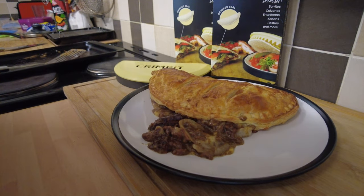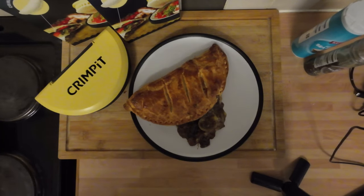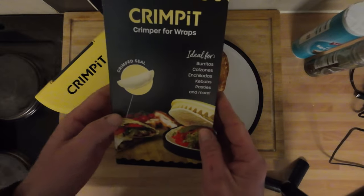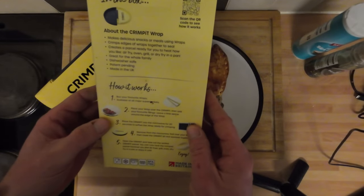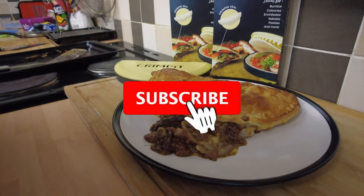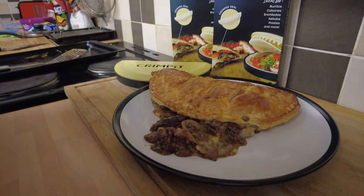There you have it - that's my unboxing and first use of the Crimp It. I'm not going to lie, I was a little bit disappointed with the wraps, and the pasty - maybe that was me not egg washing the seal properly, I'll take that one - but I made an absolutely cracking pasty. What do you reckon - would it make you buy one? Do you think they're any good, or just a waste of money? Maybe you could just pinch them together with your fingers. I'm going to carry on in private and see if I can perfect it, and maybe we'll see it again on the channel. Thanks for watching, hope you enjoyed it - hit like, hit subscribe, and share it about. Have a great week, be kind, and I'll see you on the next video.